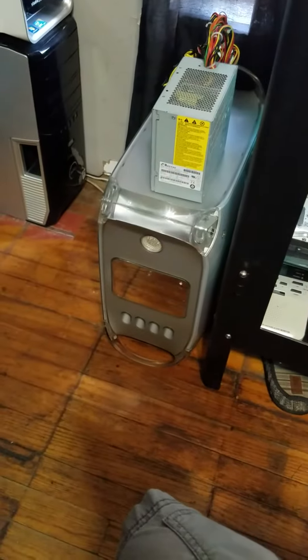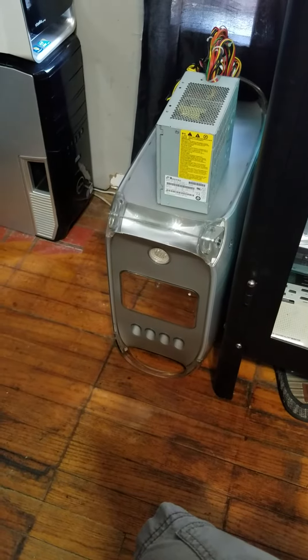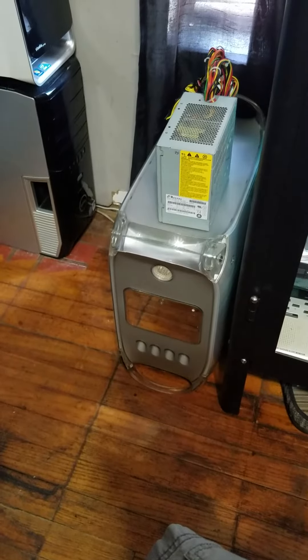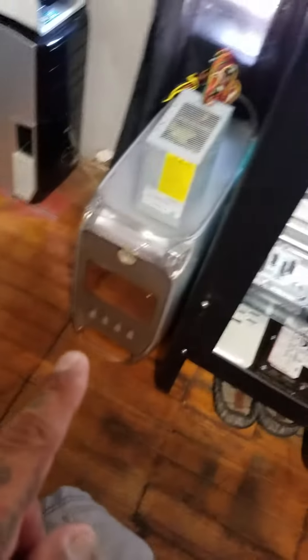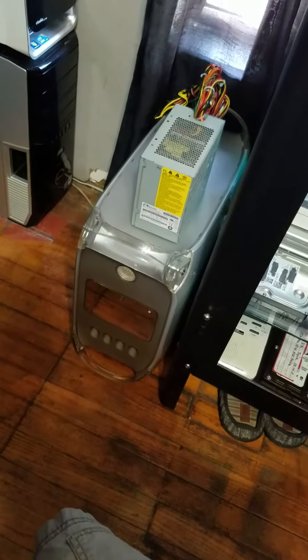I was wondering how come it wasn't starting up, thinking it was the motherboard — I already replaced that. I was going to go for the CPU or power supply next, but since I came across this one, it had a TI Rage card in it. I pulled it out, tried it in that system, and it booted up. So I was just needing a graphics card.